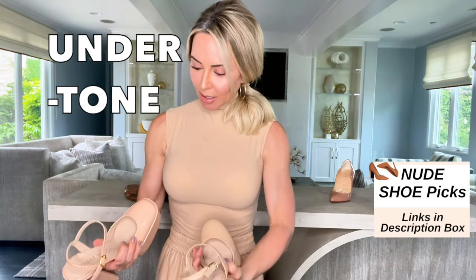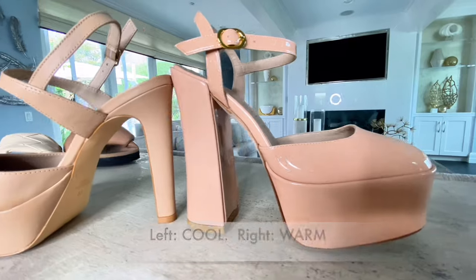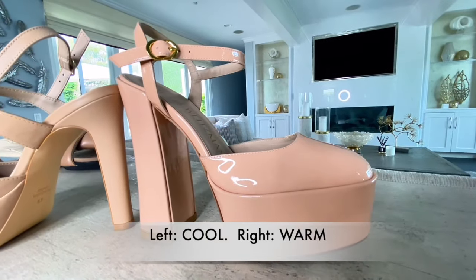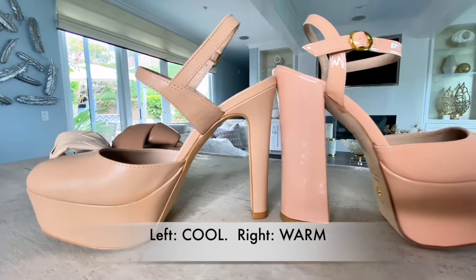The undertone — let me tell you what I'm talking about. Notice that these are both nudes. This one has more of a pinky undertone, and this has more of a bluish undertone. This one I always reach for when I want to be tall. Like, these are so high, I'm literally 5'5 when I wear them.